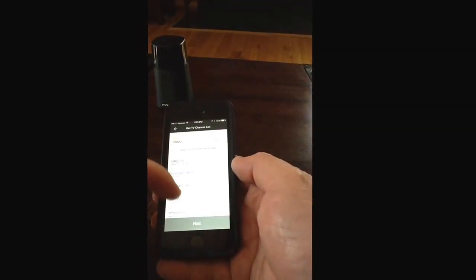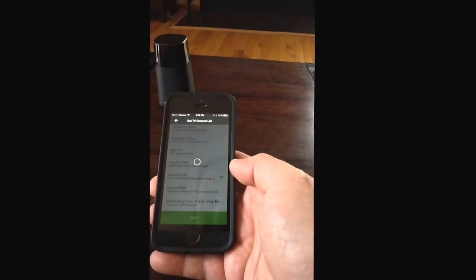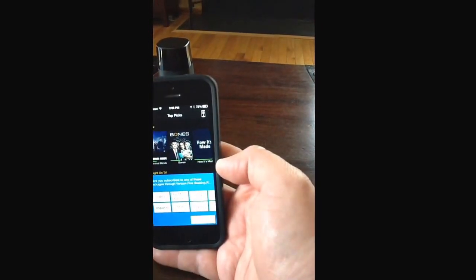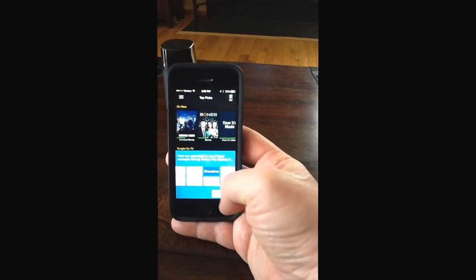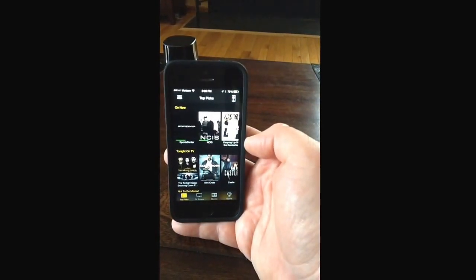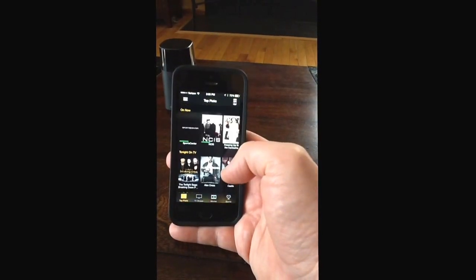That's for your zip code. It's going to pull up your cable system it asks you for. Now it's asking me if there's any premium cable channels — I'll put HBO and Showtime. And now what it's doing is pulling up a bunch of different listings: what's on tonight, popping different shows here.